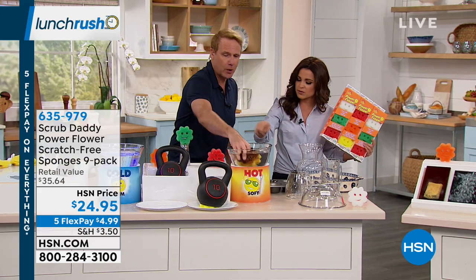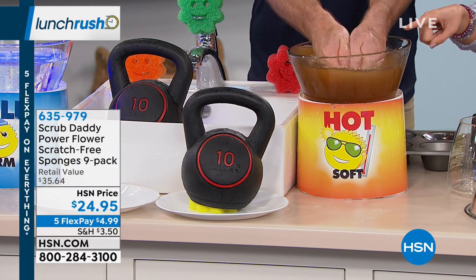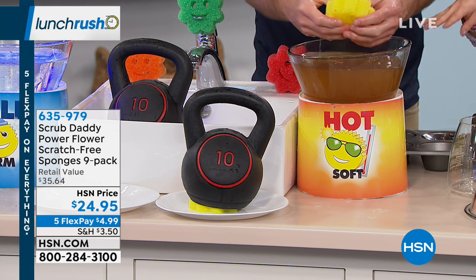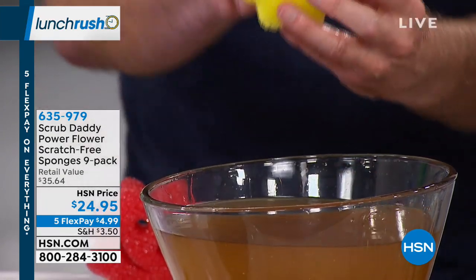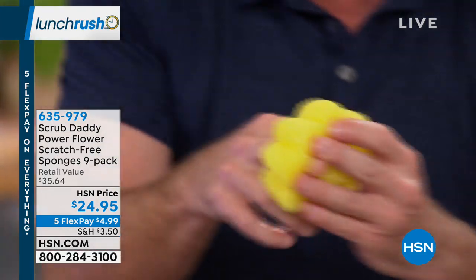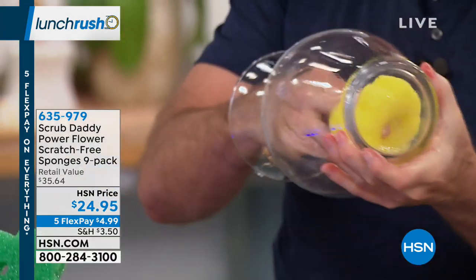When we're done, I just rinse it out — it holds so much dirt and grime. Look at everything being released and how dirty this water is. But it's nice to know it releases very easily — we can go between hot and cold as much as we want. There he is, ready to go. This is not just for looks — this design is intentional. The eyes have it because it's going to protect your manicure first and foremost, but it's also going to let you get way down into things like glass mugs — all the way to the bottom and the sides. Same thing with a vase.